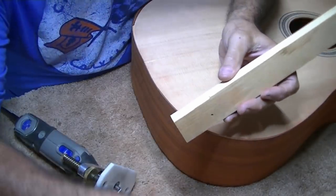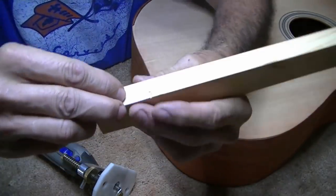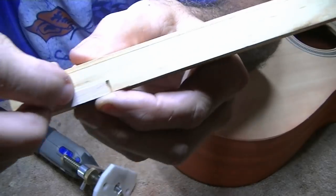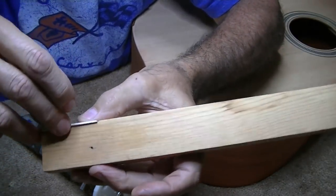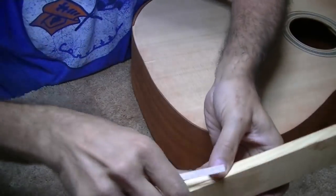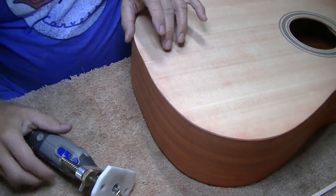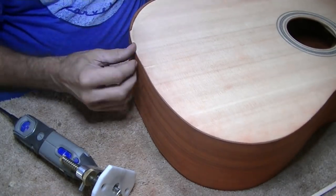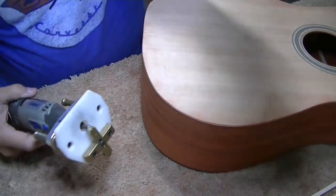I've done a test fit-up on this and you can see that it matches pretty darn tight right there - it's pretty smooth. It's just about the right height - just a hair tall, which is what I want. So I'm going to go ahead and try to cut that slot. I'm going to stay away from this area a little bit, but everything else I'm going to try to cut. Wish me luck, here we go.